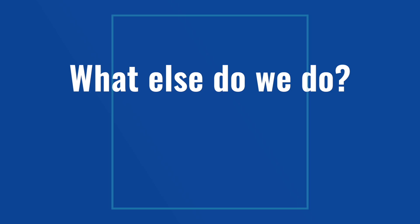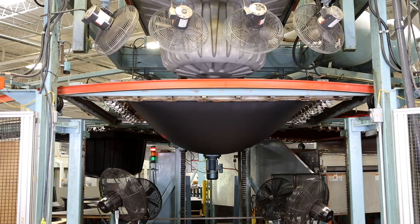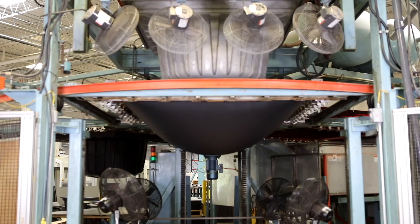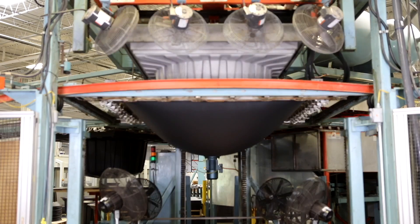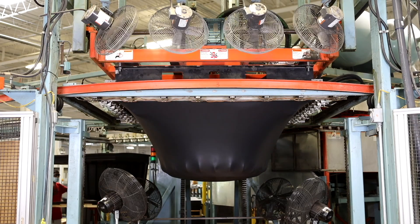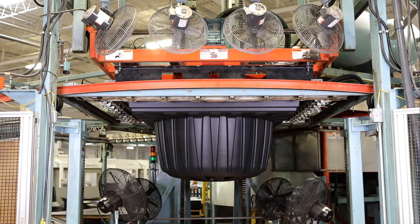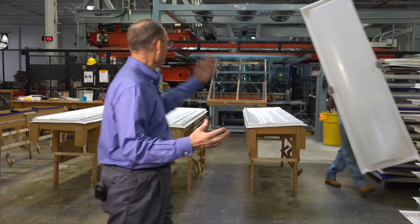All of this is vacuum forming. All of the material is heated, and then vacuum evacuates the trapped air. This is our sheet out of the oven — notice the sag. The mold is going to come down into the sheet. The vacuum is going to evacuate the trapped air, and atmospheric pressure will finish forcing the material up against the tool.